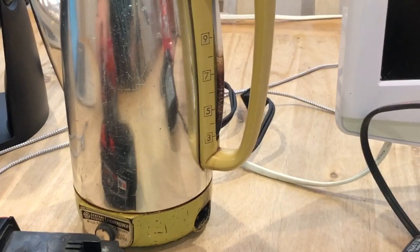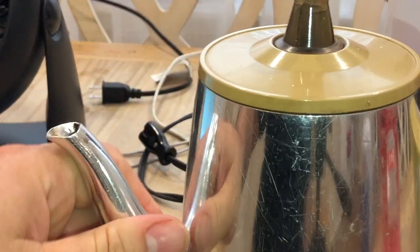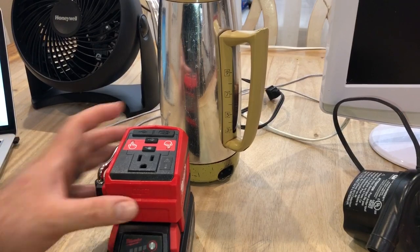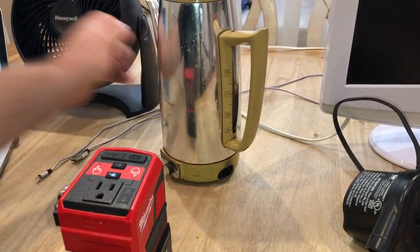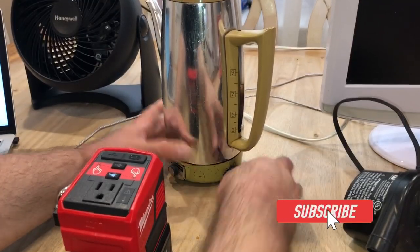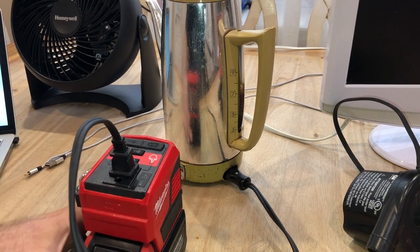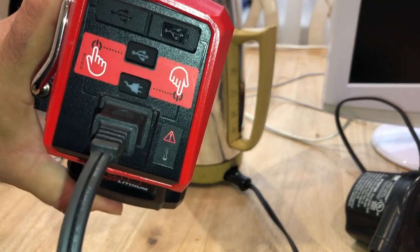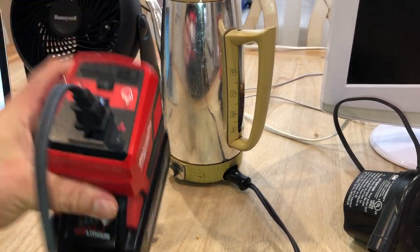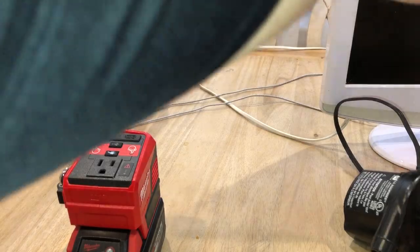Let's start off with this coffee pot — something you probably wouldn't think it would charge anyway. I got this kettle here with water in it. I'll go ahead and turn the 110 on... it lit up, but when I put it on the Top Off, it's not going to work — not enough power. So the coffee pot is out, which is what they said would happen.